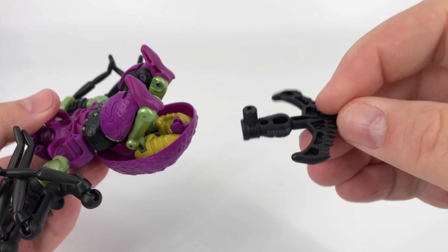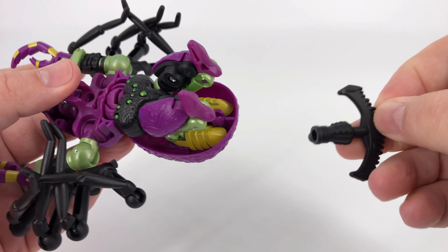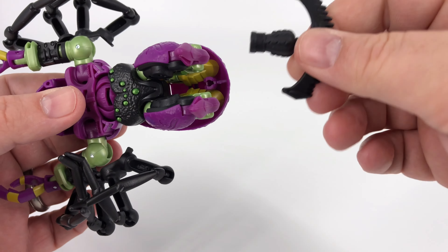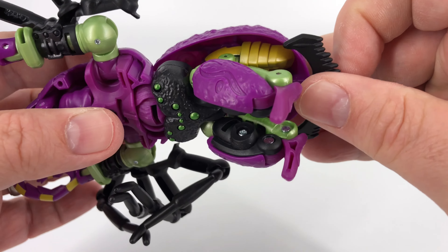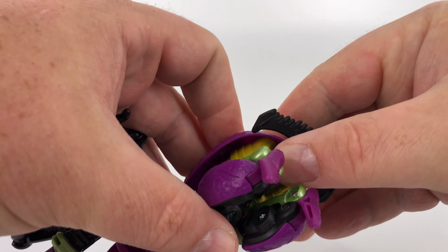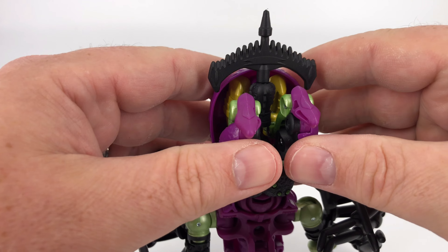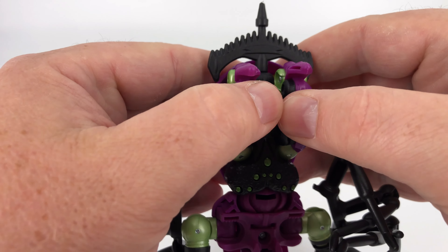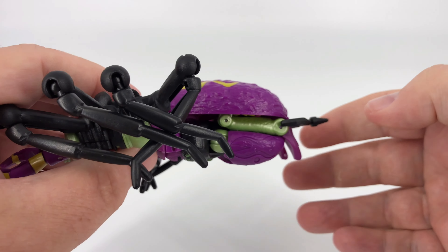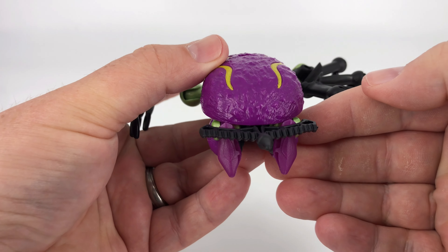The weapon storage is a little tricky. You have these tabs that are going to line up to these slots right there, and this completes the spider look — it kind of looks like his spinnerets on his butt. Line these up and give that a squeeze. Then these legs, when you bring these in, are going to hold the weapon the rest of the way in. Give that a push, squeeze all that in, and then you have those legs complete. You should have something compacted up like that.